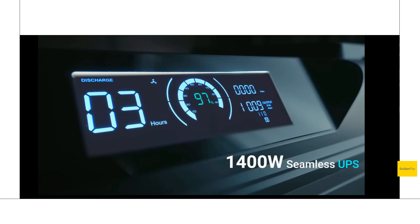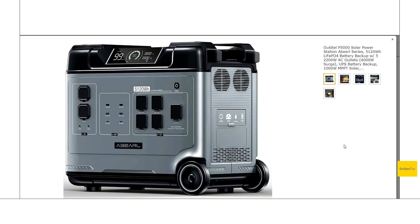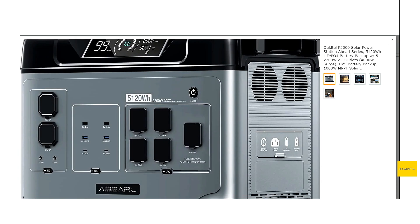We also get a higher contrast display and it does look quite nice. Zooming in on the features real quick: we do get the standard car socket, and this one here is actually a 24-volt aviation style. Then we do get six USB ports — I love seeing multiple USB ports on these things, not just two or three.